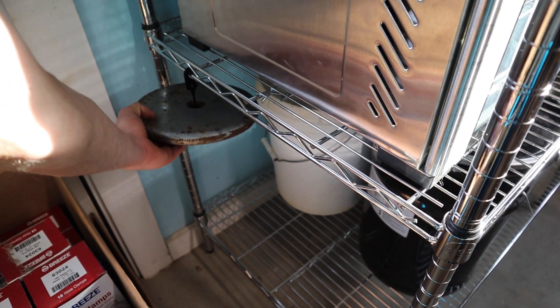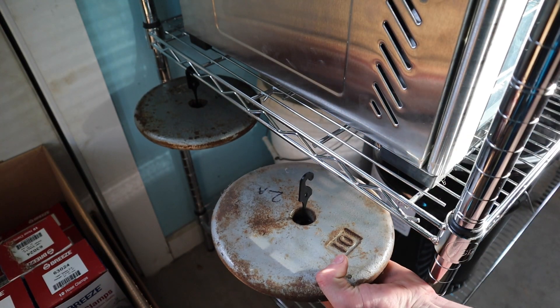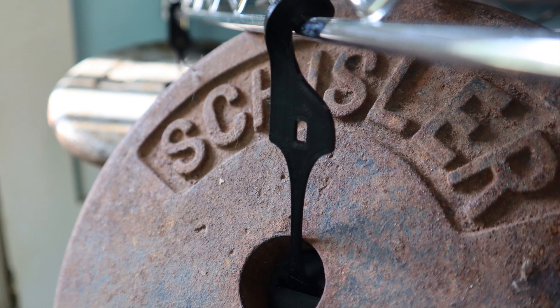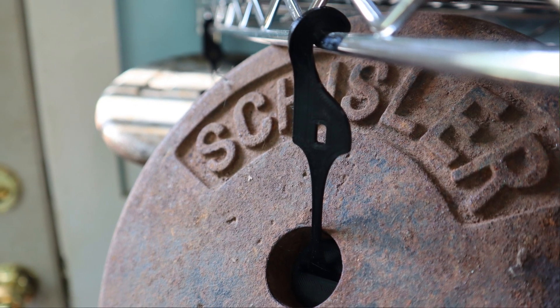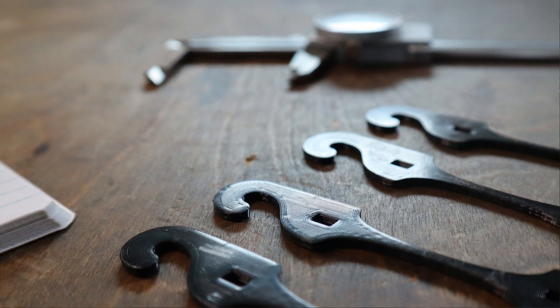I took the samples off the printer, annealed half of them, and half I did not anneal. I then hung them up using these 10-pound weights, let them sit for a couple days, then took them down. Before hanging them up I took their length measurements, and afterwards I took their length measurements again — comparing those two measurements to see how much the plastic samples creeped during the test.